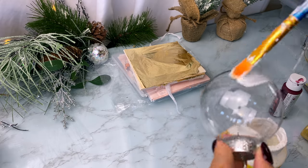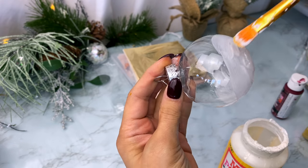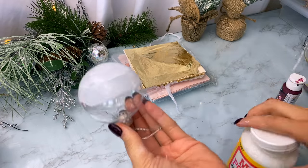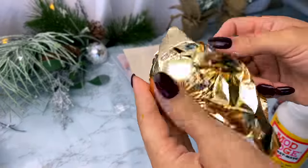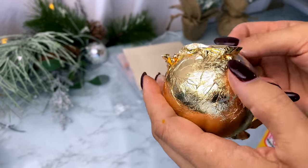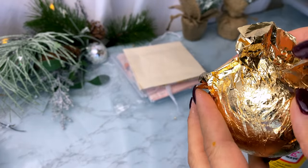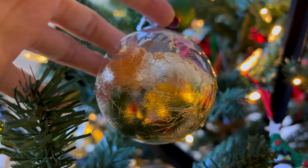This one is a little unique. I'm using a clear plastic ornament from Dollar Tree and covering the bottom half in Mod Podge, then applying some gold leaf foil paper I got from Amazon. I already had this foil from previous projects, so it made sense to use it here. It's really easy to apply and it turned out really pretty and unique.